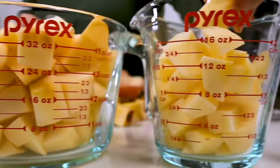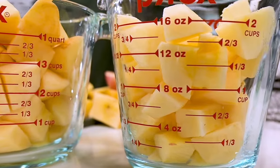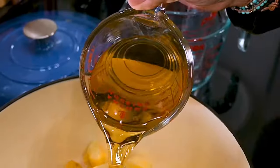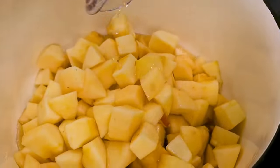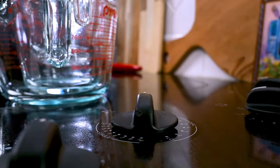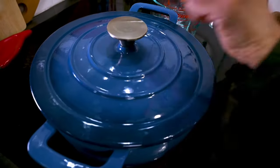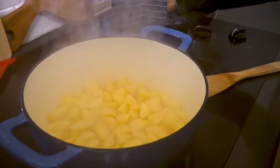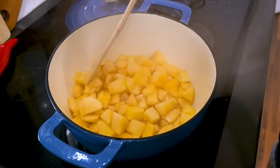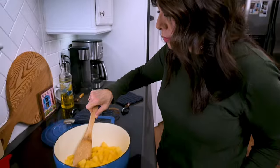Once you have six cups of cut apples measured out, put them in a large saucepan along with the apple juice or water. Set your burner on high heat, cover and bring it to a boil. Once it's boiling, lower the heat and let it simmer 20 to 30 minutes, until the apples are soft when pressed.